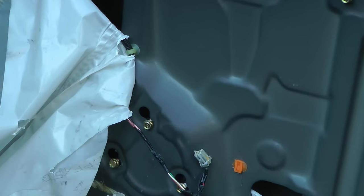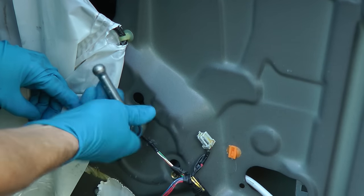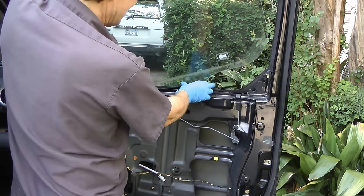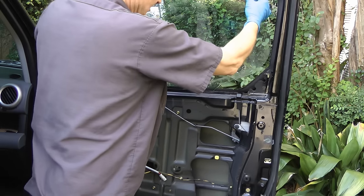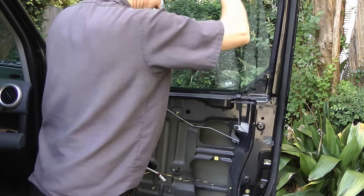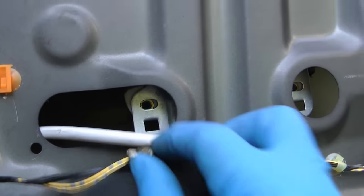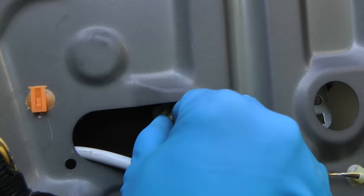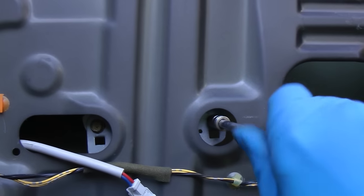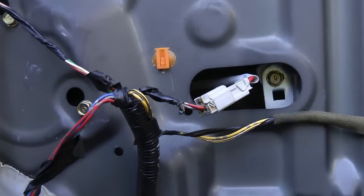Then go to where the motor bolts on, line those bolts up and bolt them in — make sure they're nice and snug. Then we'll take the glass and slide that back inside so it sits on top of the window regulator. Inside, we see the little holes that we put the bolts in that were missing — there's one in the front and one in the back side. Then of course we'll get the connector for the motor and snap it back in place.